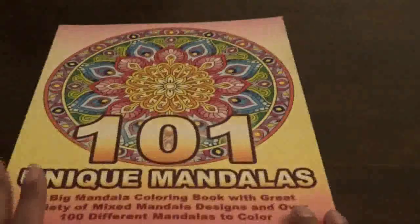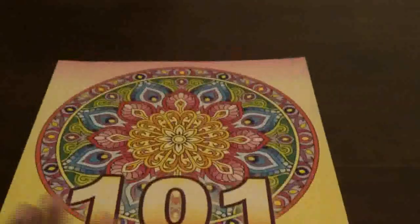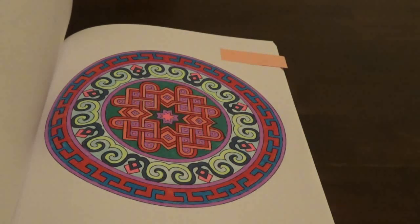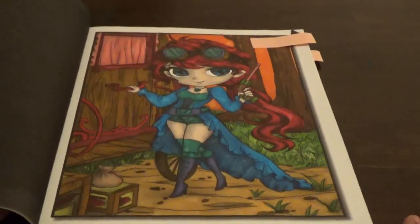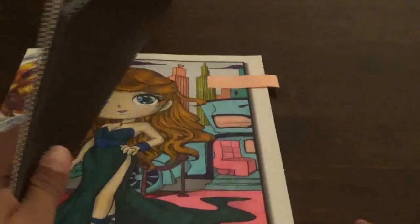Then I did 101 Unique Mandalas by Camelia and Jakova — I did one in this book with markers. And the final two picks I did for this month were from Chibi Girls by Jade Summer. I did this one, which I liked very much how it came out, and then I did this one as well. So those are the ones that I did.